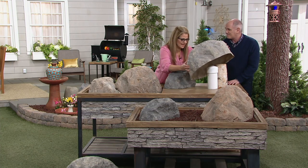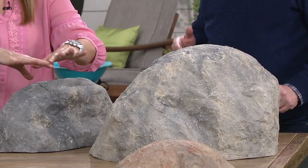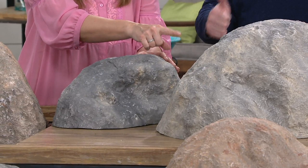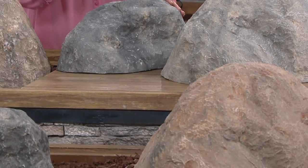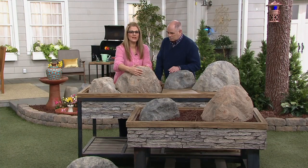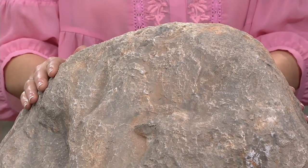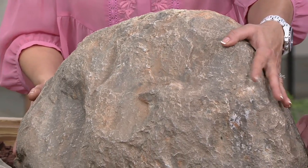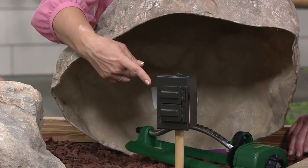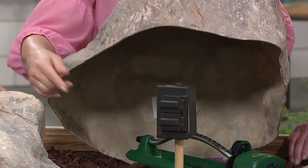We all have those tree stumps. We all have those well covers that you want to cover up. This is made so that the wind will not blow this over. We have two color choices — we have the gray in both sizes, and then we also have the tan. These are completely hollow so that you can cover things like electrical spots and things in your yard that you would normally trip over or hit with a mower.